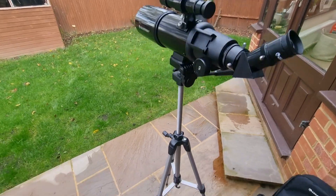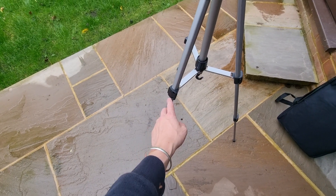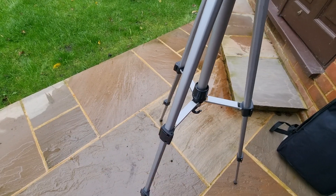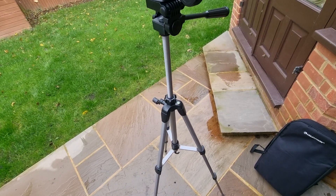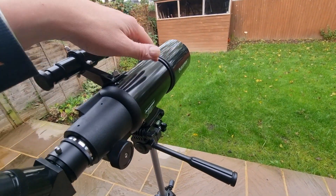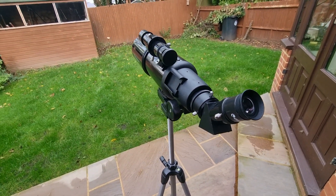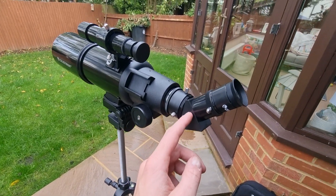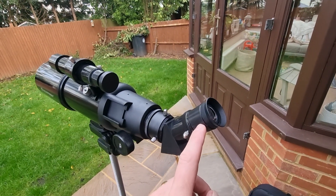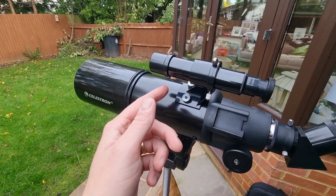In terms of setup, the tripod is pre-assembled. All you need to do is extend the legs fully to where you want them, making sure they are equally extended, then lock them into position with the clips. You also need to attach the optical tube — it comes separate and attaches very easily. Then you just need to attach the erect image diagonal, install the eyepiece — you get a 20mm eyepiece and two eyepieces total — and then attach the finderscope with a couple of screws.